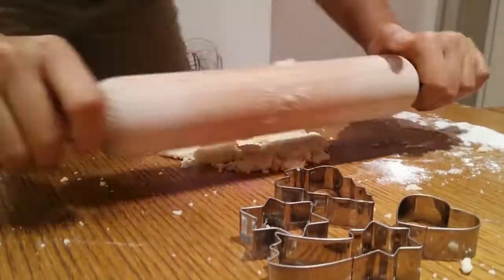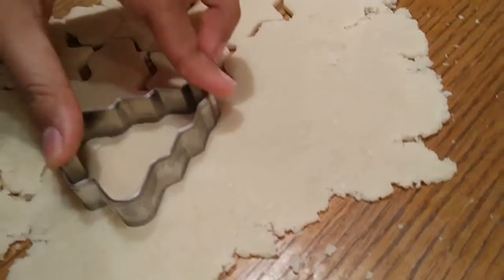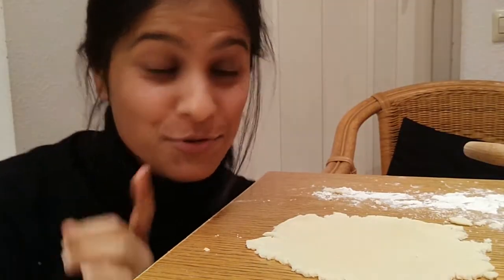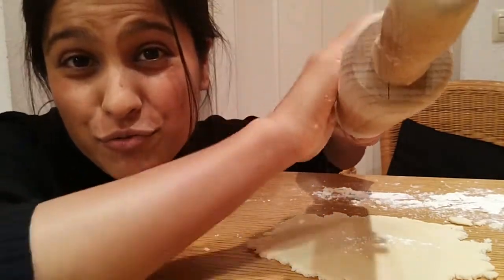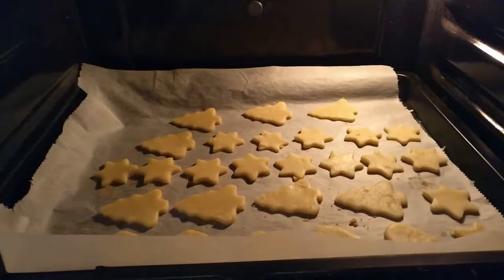Once they've cooled down I'll have the other sheets ready for the next baking cycle. I just found a trick — before, when I was rolling the dough on the flour, it was sticking, but then I realized if I put a little bit of dried flour on it, it works much better. My second tray is now ready.